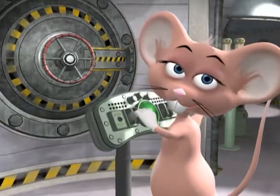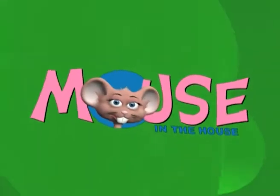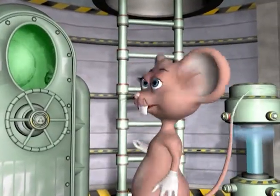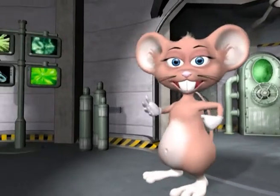Come on in and have some fun, so just come in and learn with us with the Mouse in the House. Hi guys, my name is Max. Welcome to my lab.